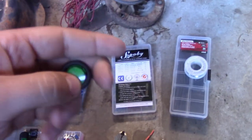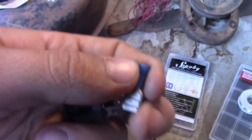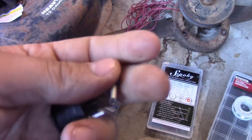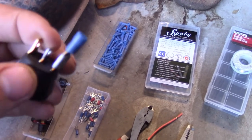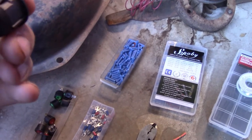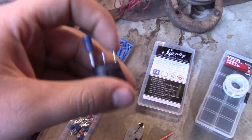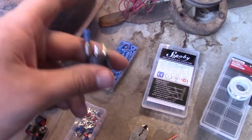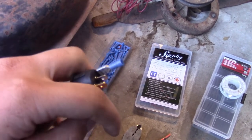Sometimes when you buy things they come with switches, not always. This is just some little toggle switches from Amazon. You're going to need some connectors to go on the back of the switch — this connects the wire to the switch. This particular one has three terminals; I'm assuming you can have one positive leg coming in and then one wire to each of the lights, so you could turn on two lights with one switch.